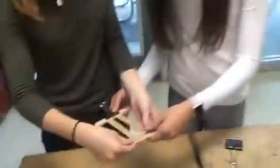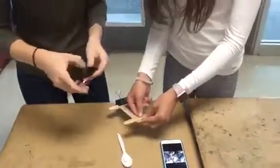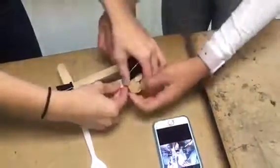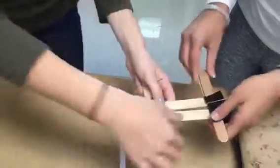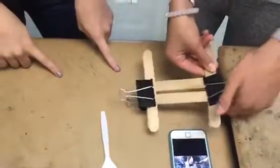Now take the other two popsicle sticks and do the same thing on the other side. This is creating a very sturdy base for your catapult and you might need to move it around and adjust it so it is nice and secure. See how it's uneven right now — you're just gonna want to make sure it's nice and tight on the wooden links. So that's our finished step for this step.